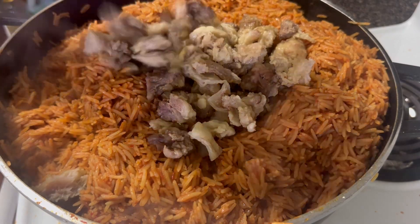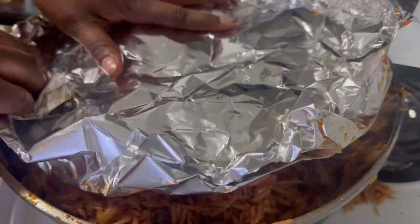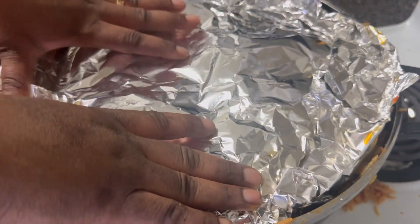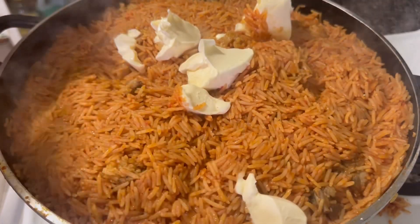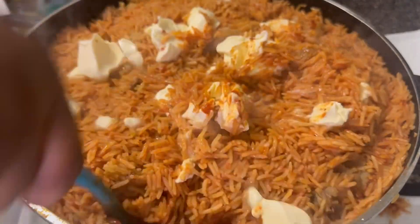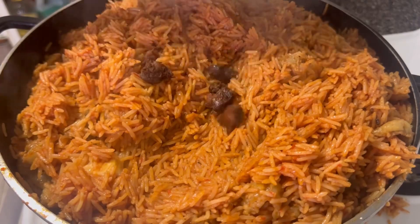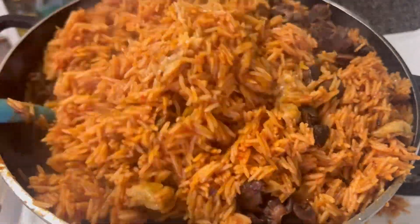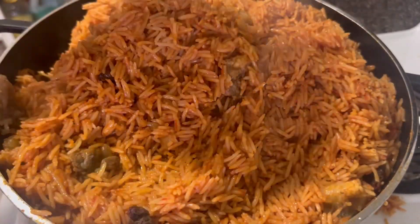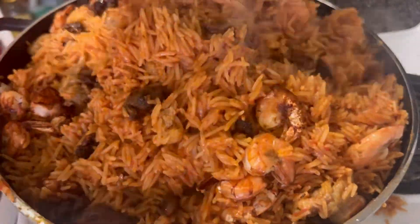The rice is still a bit undercooked, so I covered it again to make the meat fully done. I covered around with foil paper because the rice wasn't done yet. After about 10 minutes I removed the foil paper and added butter because I want to get that Nigerian Jollof rice taste. I fried gizzard and added it in, then added my prawns — I'm not a big fan of prawns but just added a little.